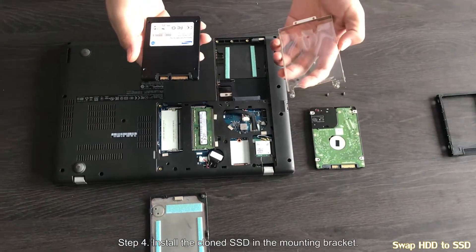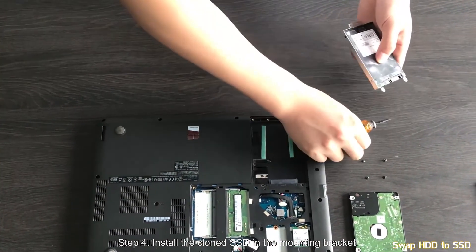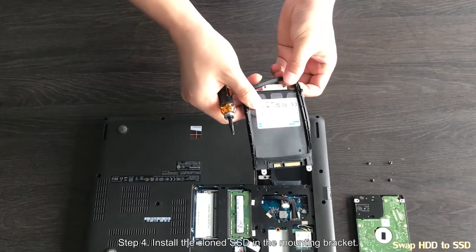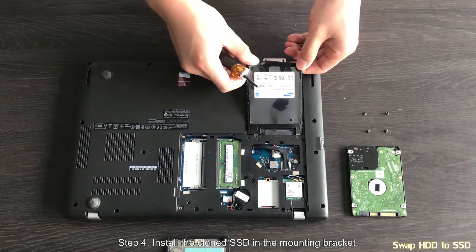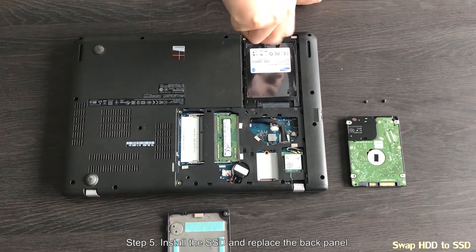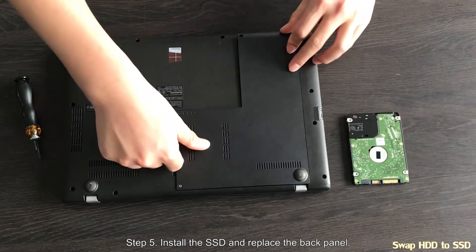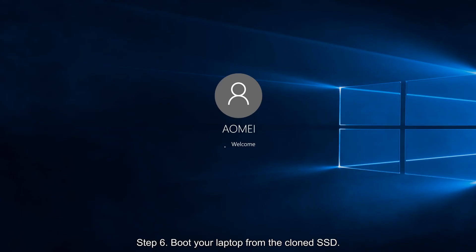Step 4: install the cloned solid state drive in the mounting bracket. Step 5: install the solid state drive in your laptop and replace the back panel. Step 6: boot your laptop from the cloned solid state drive. You will see all your applications and data have been transferred from hard disk drive to solid state drive along with the operating system.